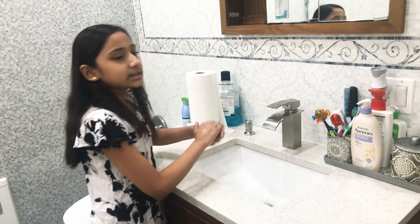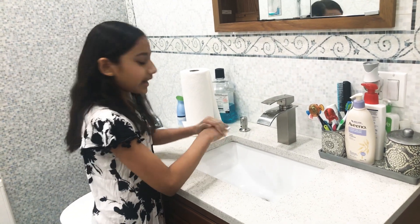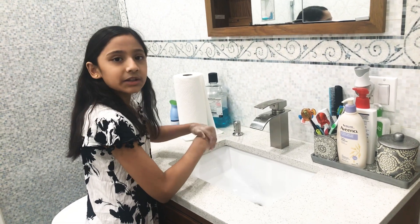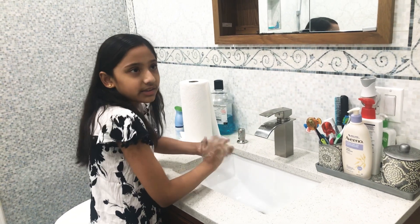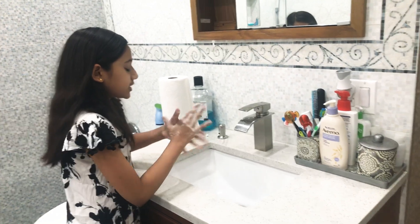In the meantime, you could sing a song or do something like that. I'm going to be washing my hands for 30 seconds. Or if you don't want to sing a song, you could just count how many seconds you're doing it.